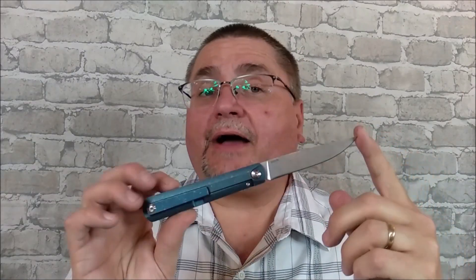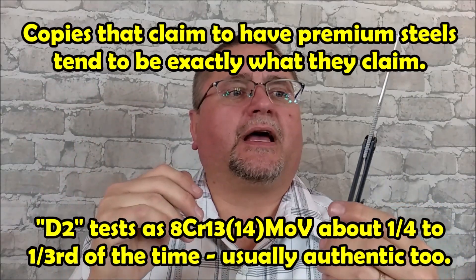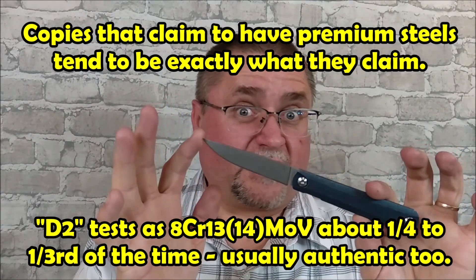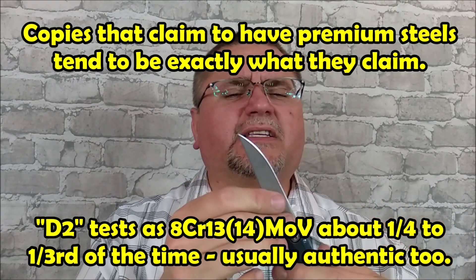I'll give you the price and everything a little bit later in the video. LTK over at Love Them Knives has got a lot of tests done on steel — professionally tested with proper metallurgical tools by somebody that works with metal all the time. They're finding that a lot of the knives — most of the knives that claim to have higher-end steels but are no-name or Chinese brand copies — they tend to be authentic S35VN. I haven't tested this one, so I just can't say for sure.